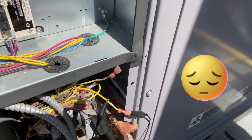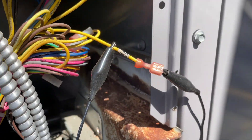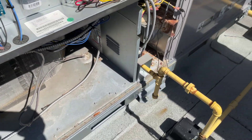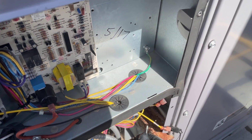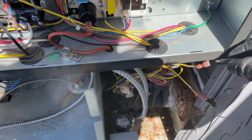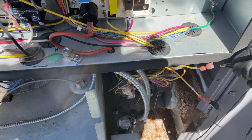I have removed the two wires from the pressure switch — the pressure switch is right there. I'm going to turn on the power and bypass the pressure switch. The pressure switch needs to be open just before the inducer motor kicks in, and then after it should close.